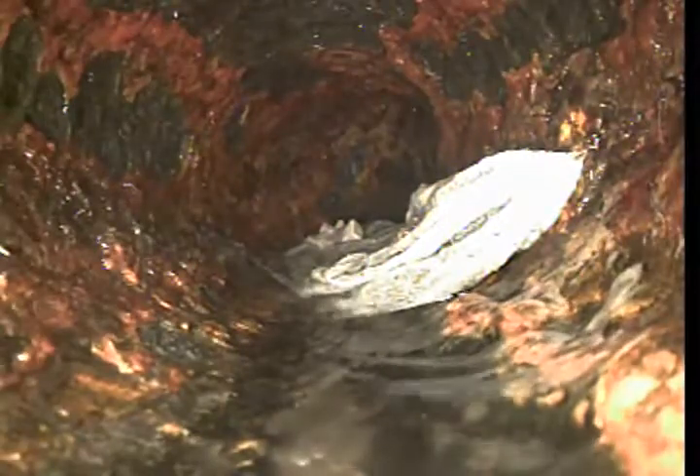The upper lateral is 4-inch cast iron. The cause of the block is right here on the right wall. You can see the wipes are not making it through the line. There's another couple here.